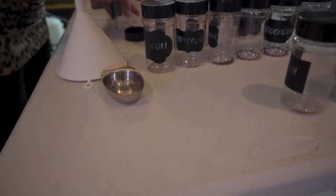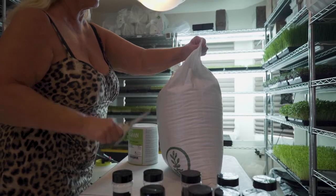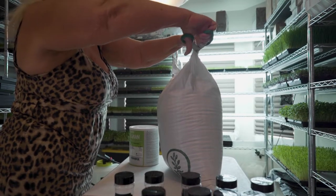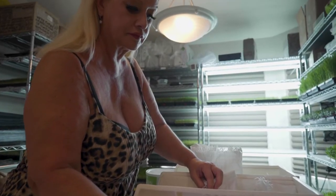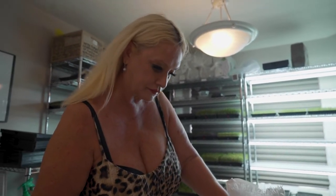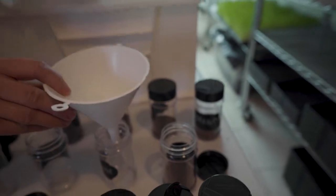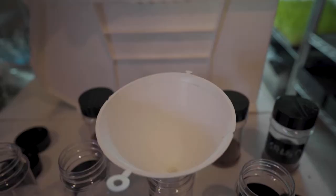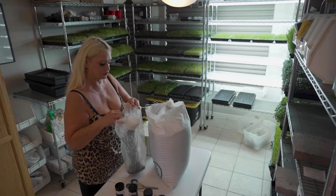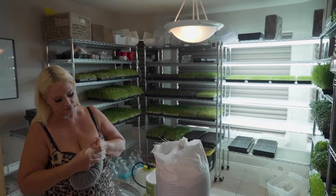I get all the little seed cups ready. I bought some inexpensive seed cups — they're actually like spice jars from Amazon. I measure out exactly how many seeds are going to go into each one of those little containers. It took us a little while to figure out how many seeds to use for each tray. Right now we're using about a quarter of a cup for the brassicas, and for the peas and sunflowers it's about a cup for each one. The radish is about three quarters of a cup.